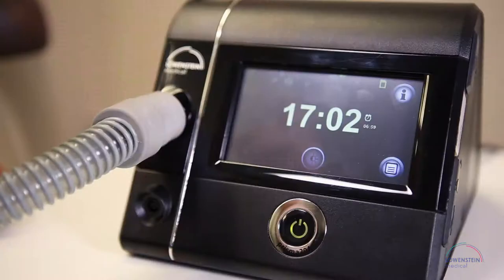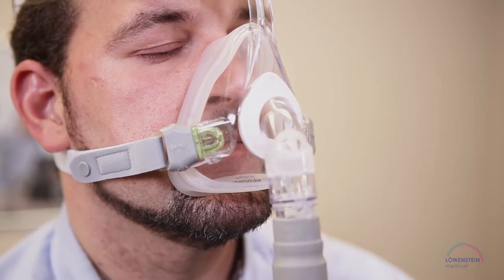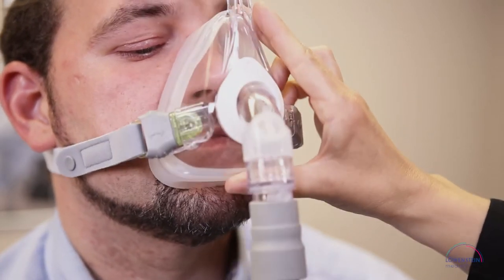The therapy device can be switched on with the on-off key, or the patient can breathe into the mask to activate the device with the auto-start-stop function.